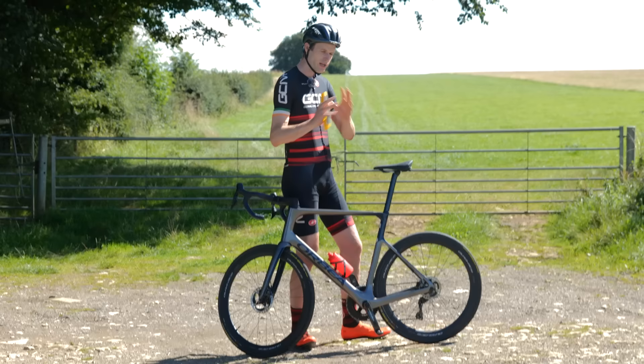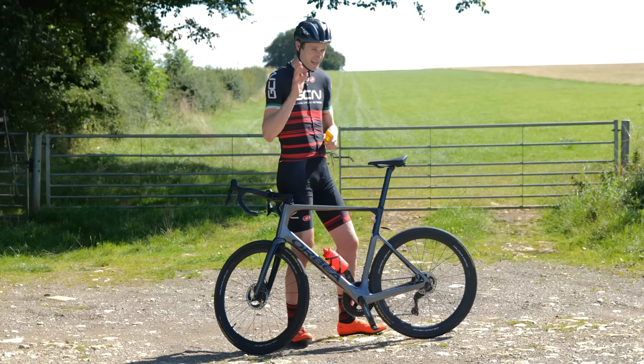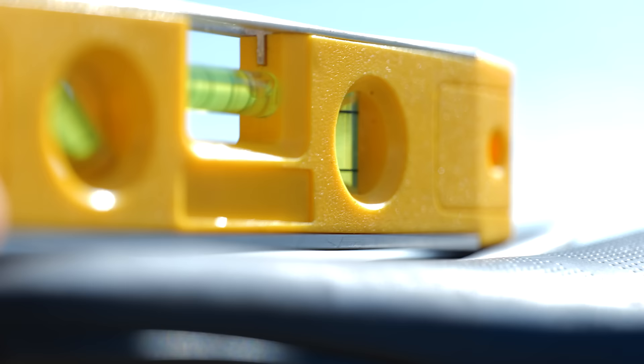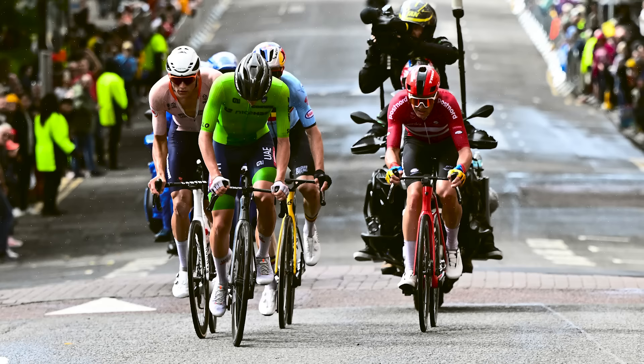To get to the bottom of all this, I caught up with Brian from The Bike The Body — a professional physio and bike fitter. Brian, thanks so much for joining us. We've been delving into saddle angle, and personally I'm starting to learn we can afford to change our tilt a bit more than I previously thought. We've got the likes of Pogačar and other pros doing the same. Why are we seeing pros start to tilt their saddle down?